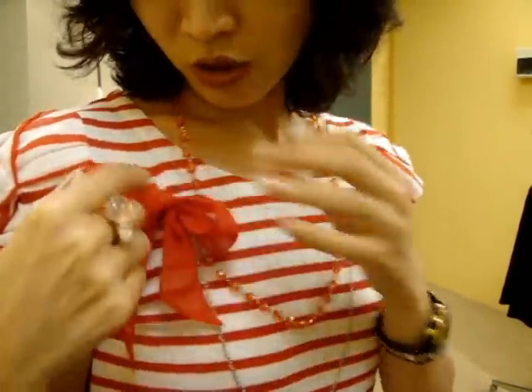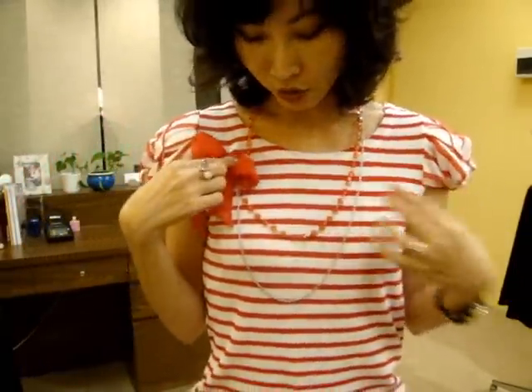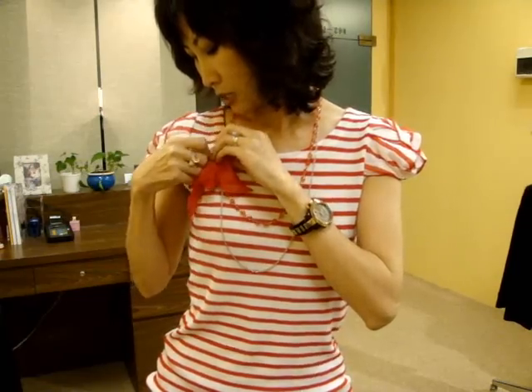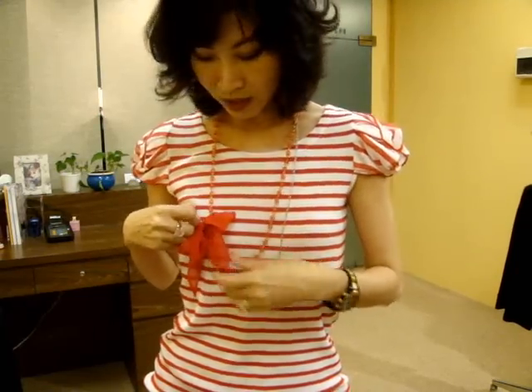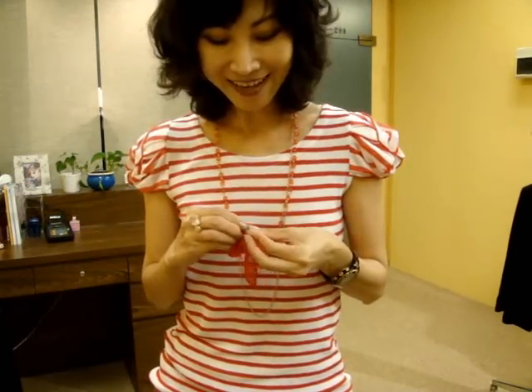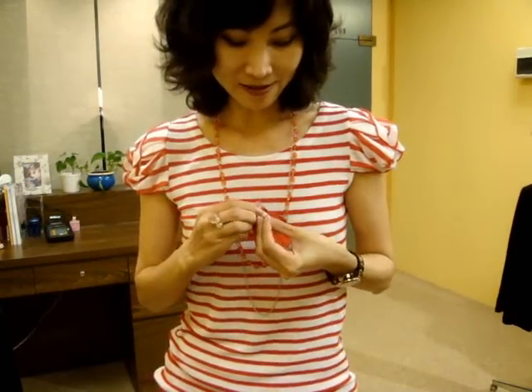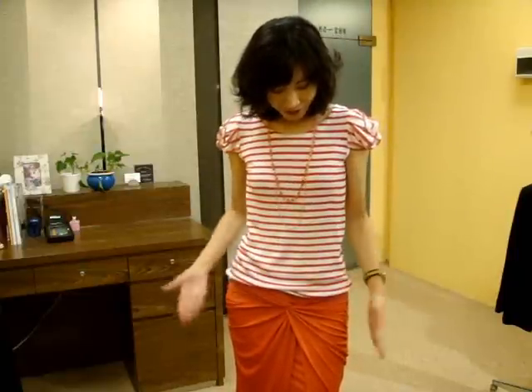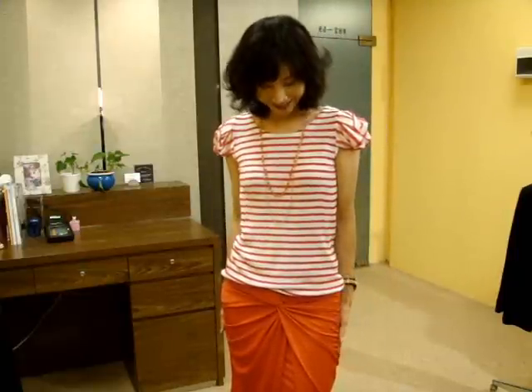This is also a brooch — I pin it here so you can move it lower or add a ribbon. You can play around with this necklace accessory. You can match this top with white pants for a fresh look or with the orange skirt as well.